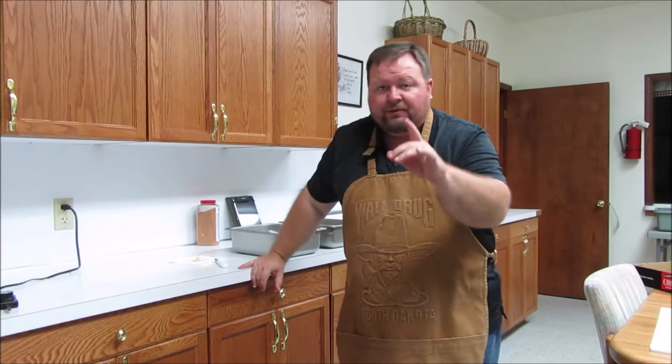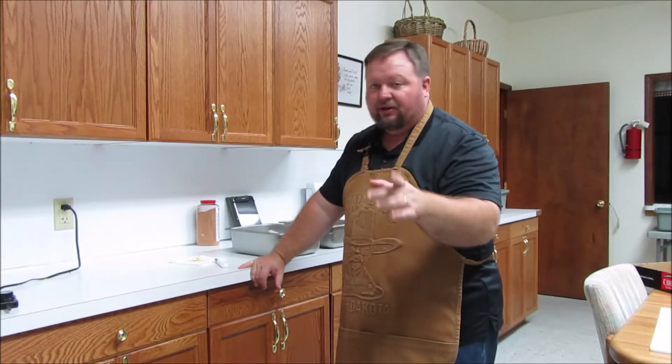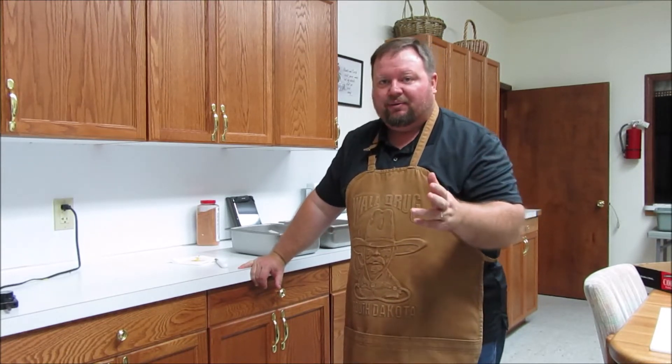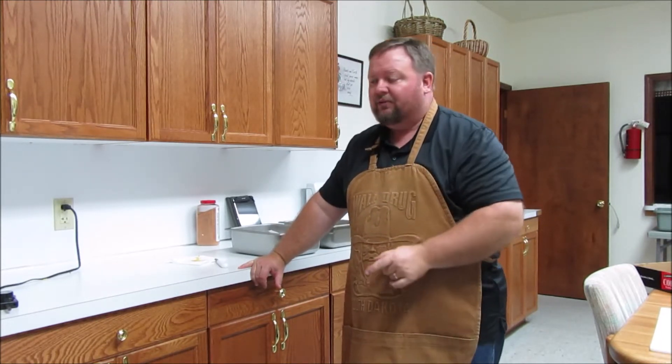Just a little pro tip: when you finish with that electric skillet, wipe it out real quick. Put some water and some soap in it and let it soak, and anything that's stuck to the bottom will come right up. You don't want to just set it aside and wait until you're done cooking, and then find some meat that is permanently bonded to the nonstick coating of the bottom of your electric skillet. Bad news — don't do that.